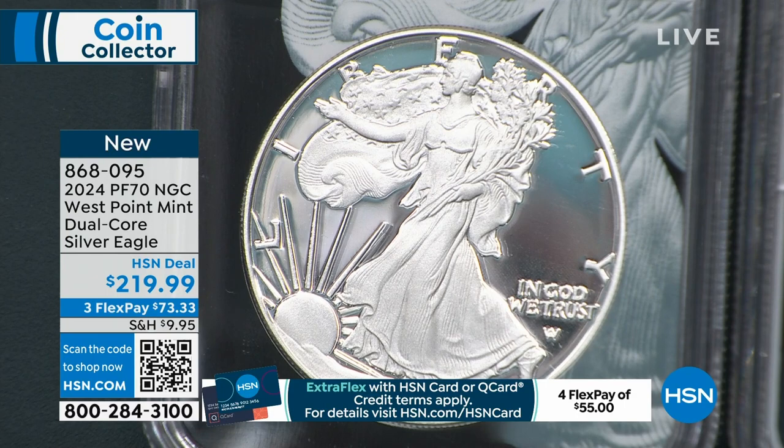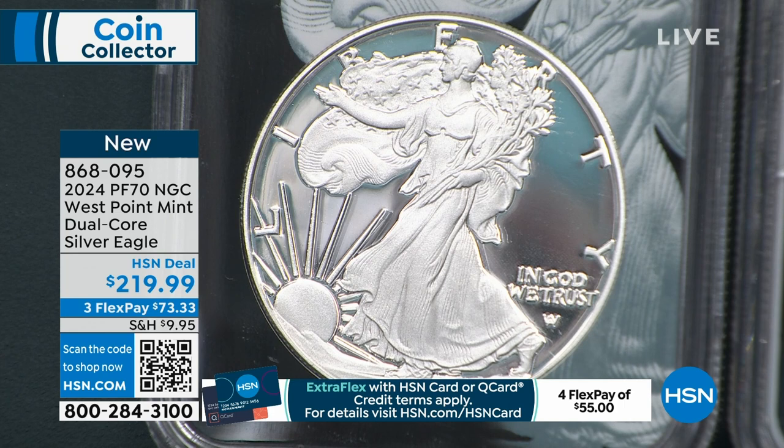We're debuting this one too — brand new. We had a lot of new in this hour. The Annex first day of issue, Annex Advanced Release, sold out. PCGS Advanced Release, which we debuted last hour, is half sold out.